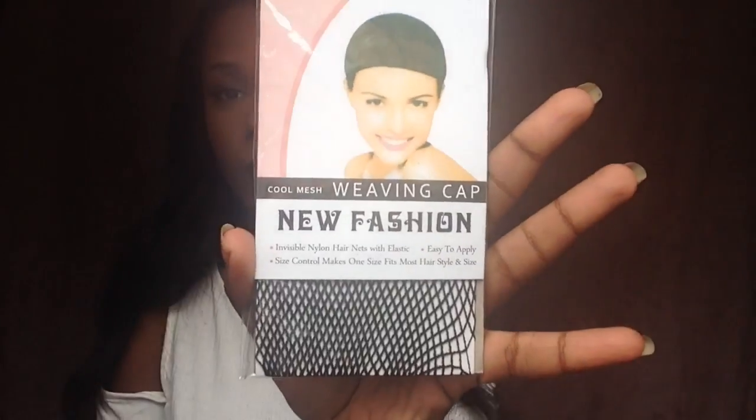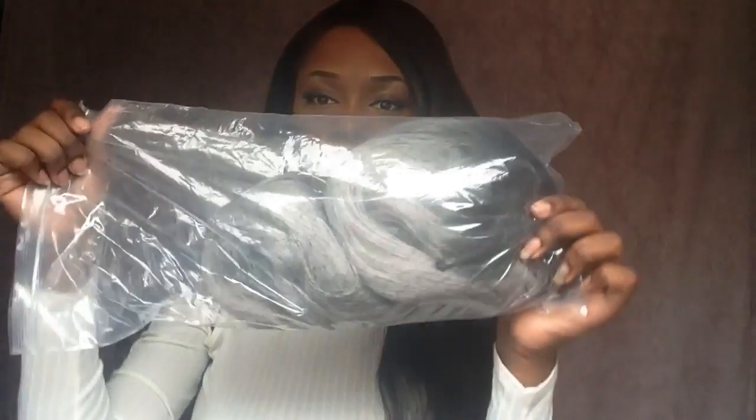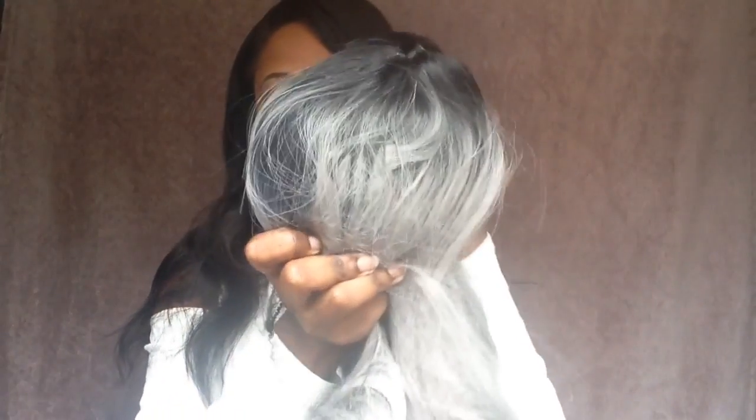So when you get the unit, all you have to do is just slide it right out. When I received the unit, I got a weaving cap — I will not be using this, I already have my own black mesh cap. The wig also comes in this clear plastic baggie, and it comes with a light hair net over it just to help keep the curls and layers in shape.